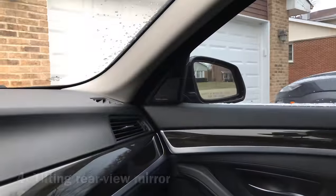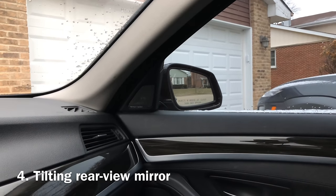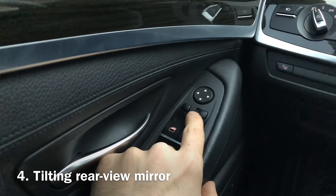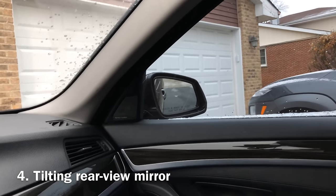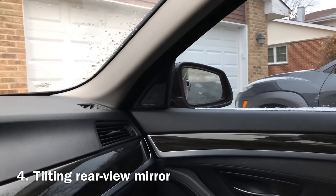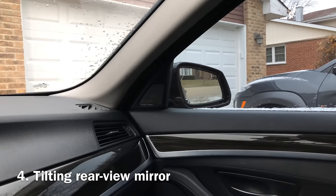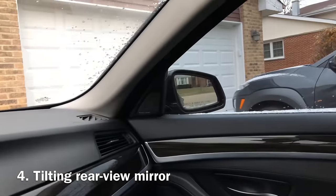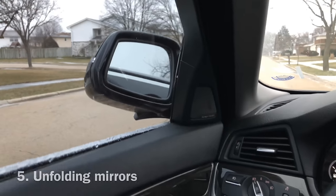One other really cool feature that lots of BMWs have and some other luxury cars: if you put the mirror switch to the driver's side, you'll see that the mirror moves down so you can see the curb when you're backing up — especially helpful if you're in the city. I'm going to move the switch back, and you can see it moves back. So if you leave it on the driver's side, every time you're in reverse it will move down so you can see the road behind you.